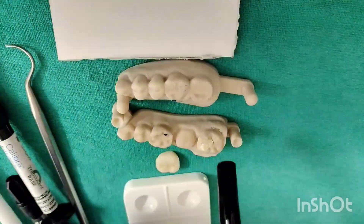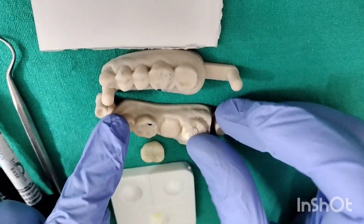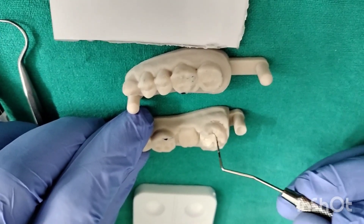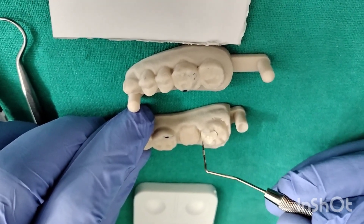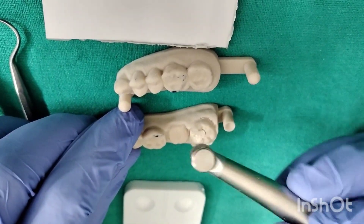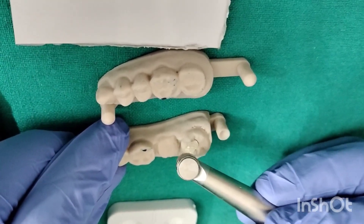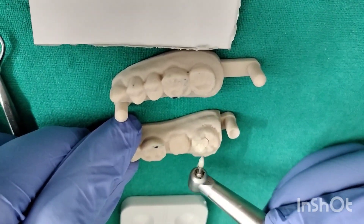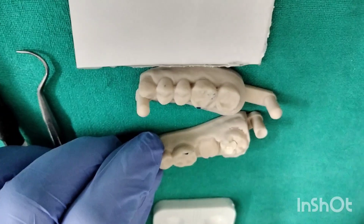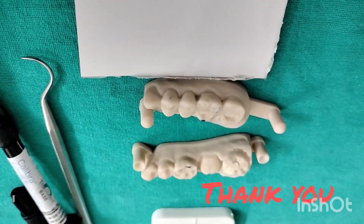Once we have done this, your all ceramic inlay is bonded onto the prepared tooth. Once we have cured this and bonded it onto the prepared surface, you are going to just finish and polish it. Use a finishing abrasive, trim any excess, and then apply a coating of varnishing agent and cure it — and that is it. With this we come to the end of the video. Thank you for watching.